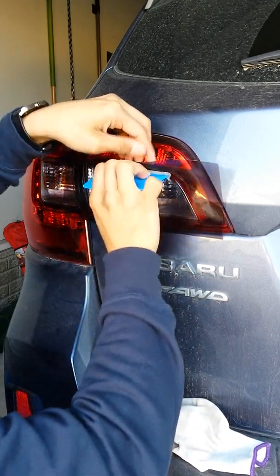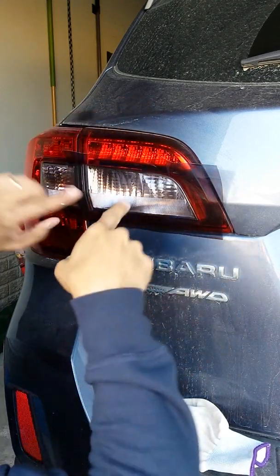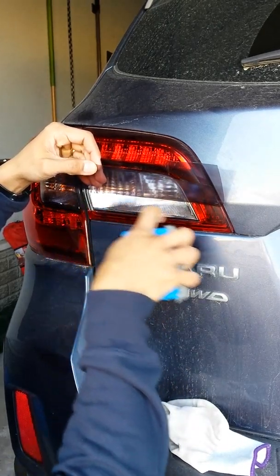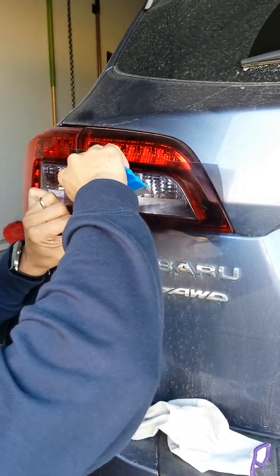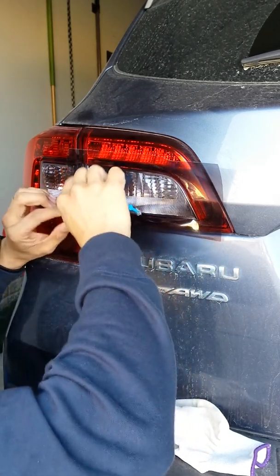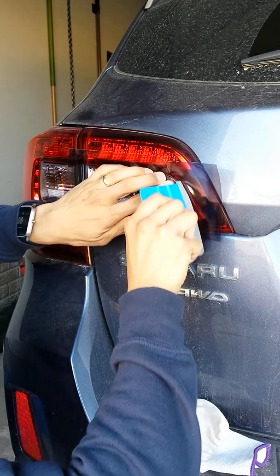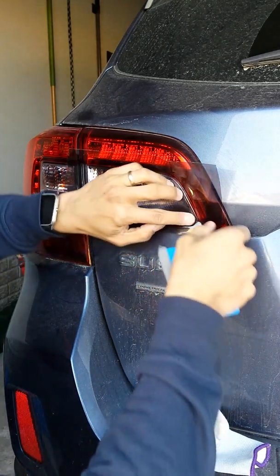I'm going to pull this back a little bit because it recesses in there, so I'm basically going to feed it into that recess - just like that. Feed it inside the recess. Same thing over here. It has another recess on the bottom part as well, so I'm going to do the same thing. It curves downward and then there's a recess right in here - same technique as regular vinyl wrap. Almost done already as far as applying this.